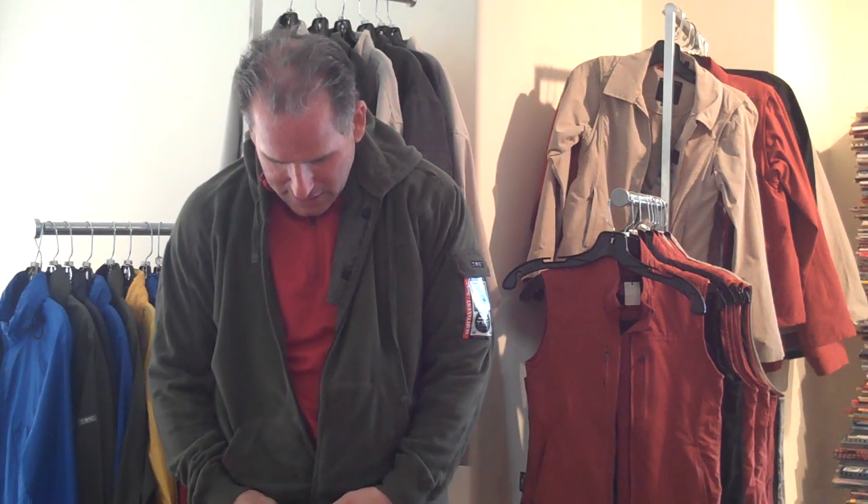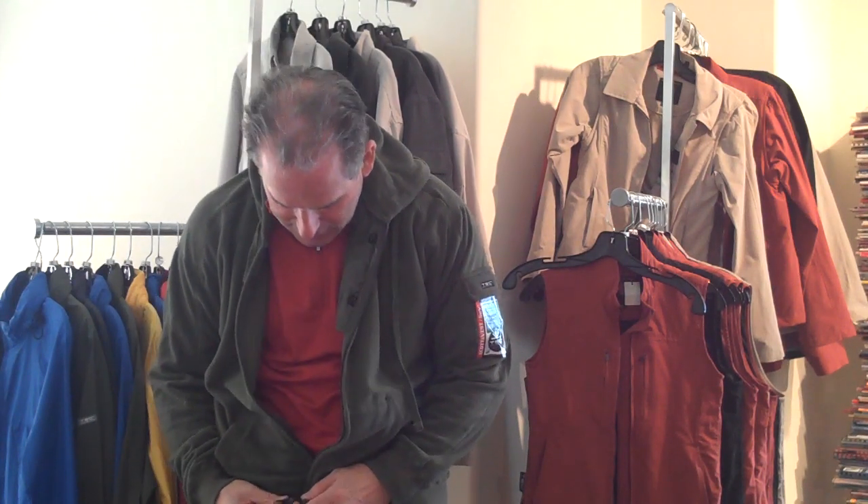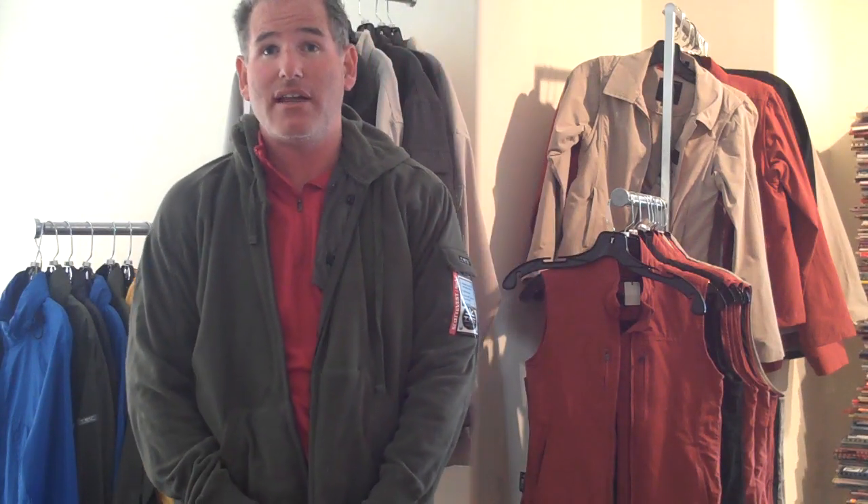I'm noticing that this hoodie — I think this is a sample because it's got a two-way zipper. They don't have two-way zippers. So this is a pre-production sample, but otherwise it's very much the same. It's an older version that we did do. So don't expect two-way zippers on this product.